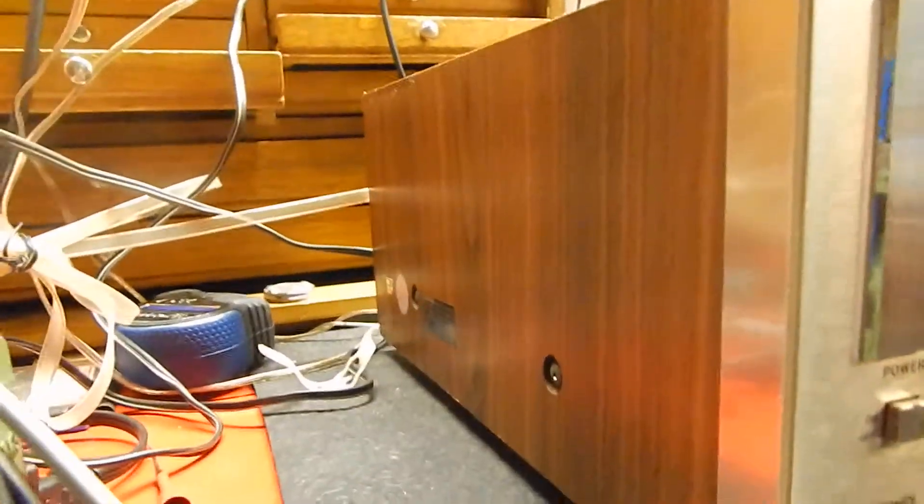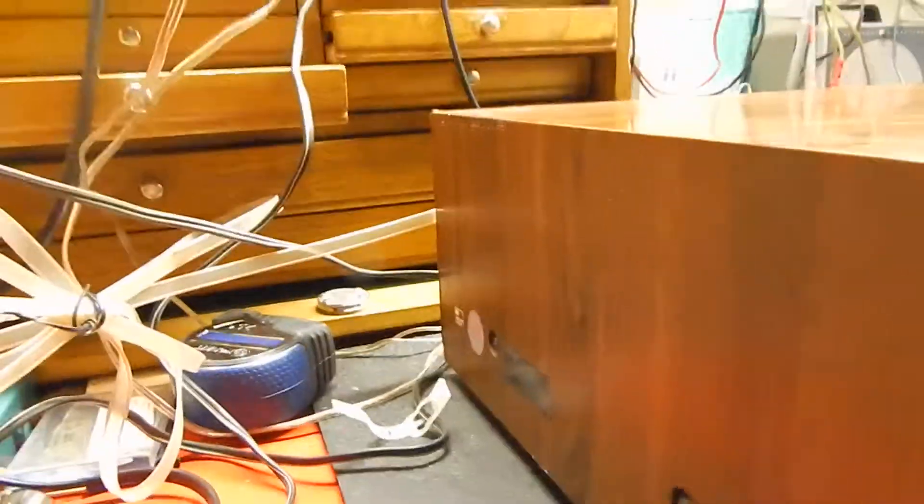The case is pretty decent but it's got that veneer case. These are real popular receivers and it's very common. There are a couple little marks here and there. Let me show you the sides — it still has its original stickers in the back.